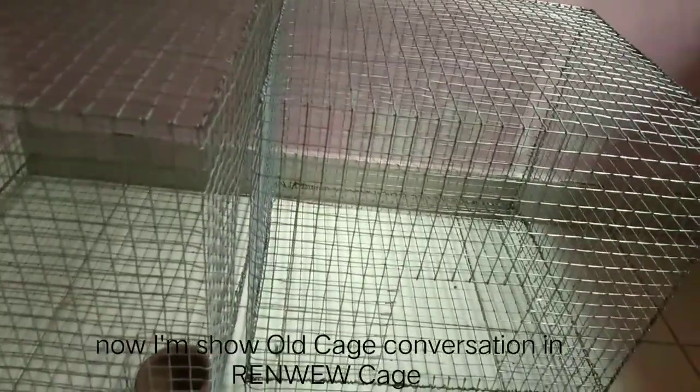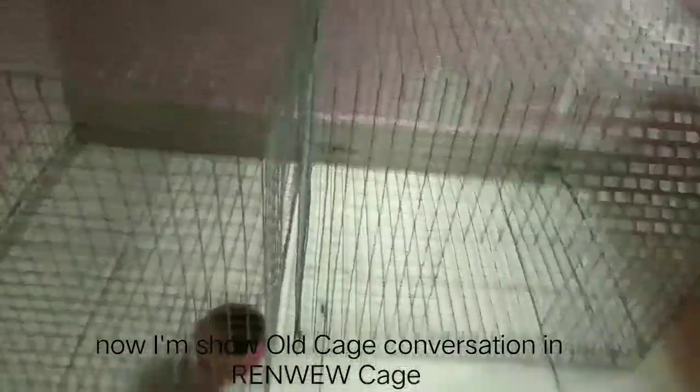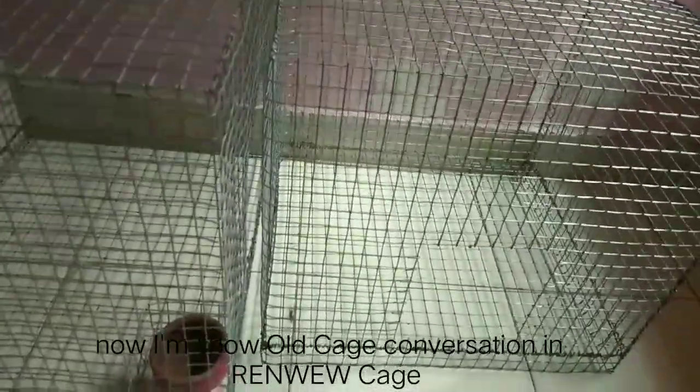This is the old cage. I am going to renew it. I will show you.